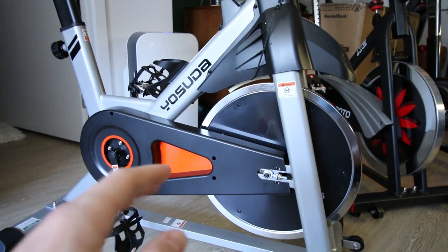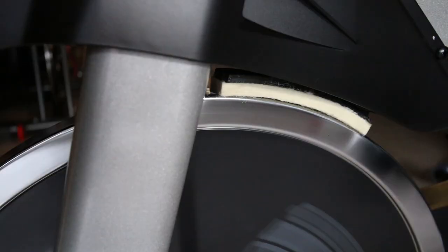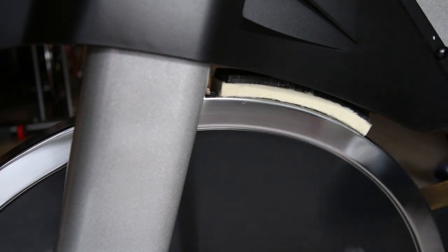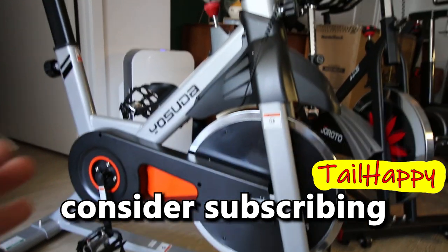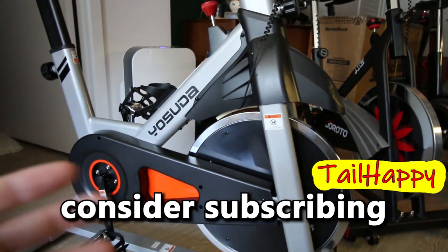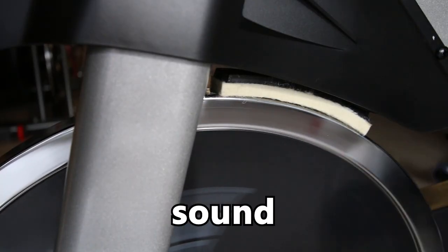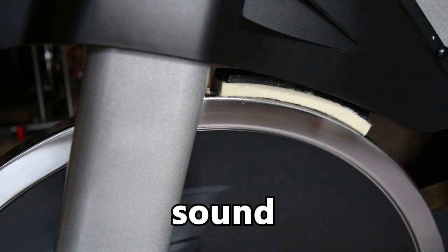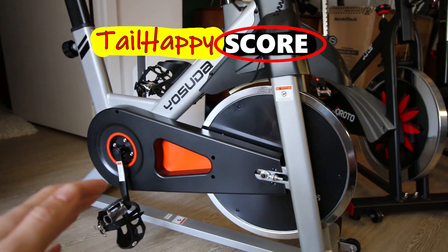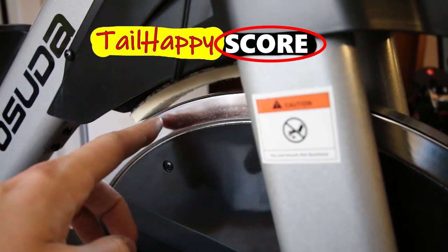Jumping back to the Yosuda: the felt resistance pad doesn't really give the smoothest feedback. It kind of sends a vibration through the resistance knob and it's really just not the smoothest feeling drivetrain. Overall for drivetrain feel on the Yosuda I'm going to rank this bike 4 out of 10.